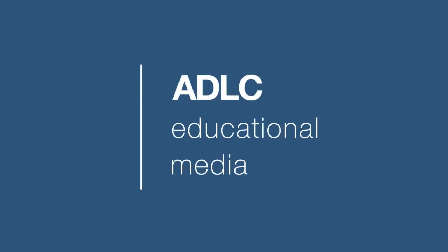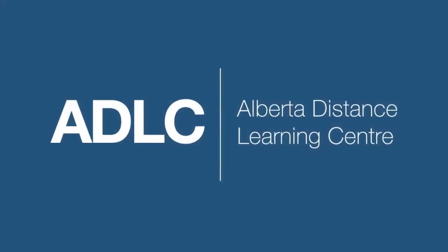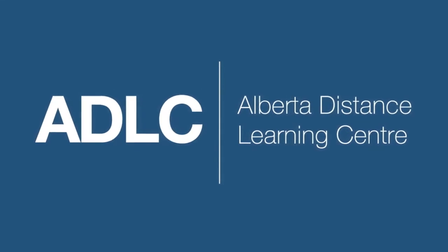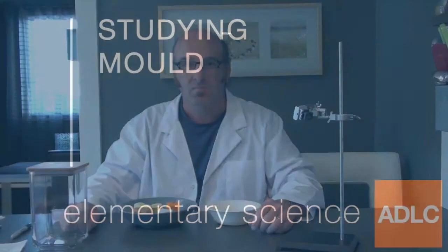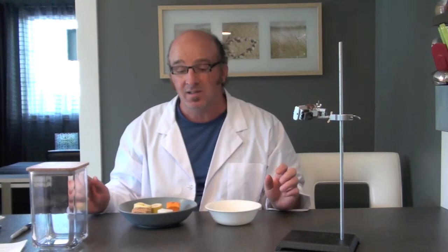Hello and welcome to another ADLC digital lesson. Today our lesson is on studying mold, and we're investigating how mold helps in decomposition. It's a very easy experiment to set up.